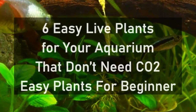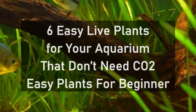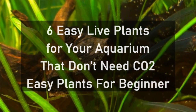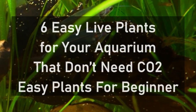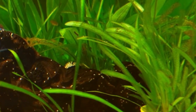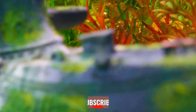Welcome to our video on 6 easy live plants for your aquarium that don't need CO2. If you're new to keeping live plants in your tank, you might be feeling overwhelmed by all the different options out there. But don't worry, we've compiled a list of some of the easiest plants for beginners to care for. These plants are low maintenance and don't require the addition of CO2, making them perfect for those just starting out.